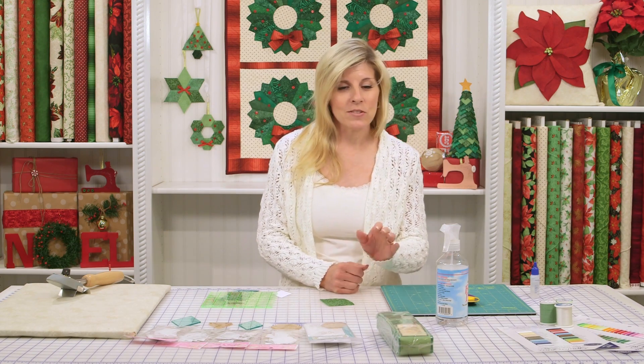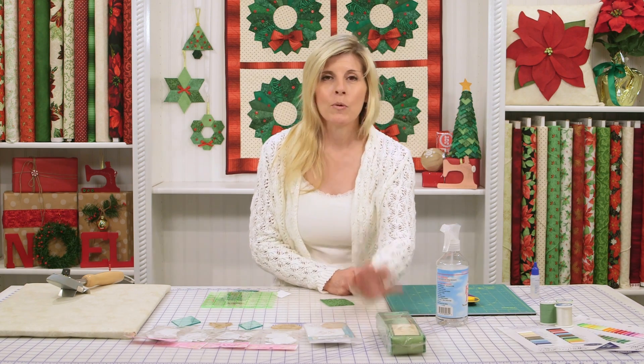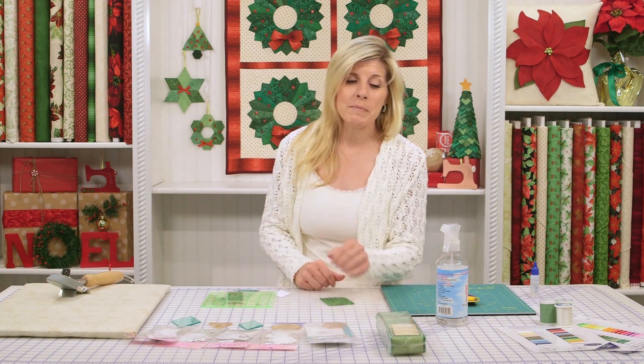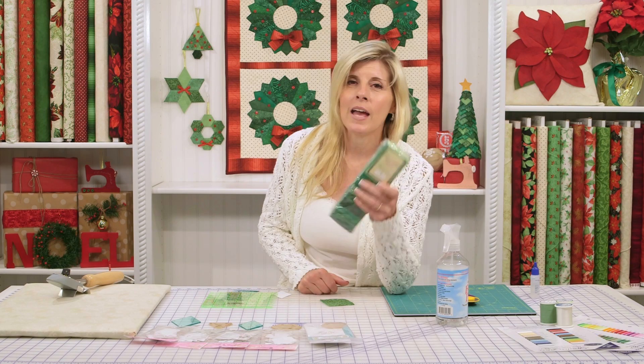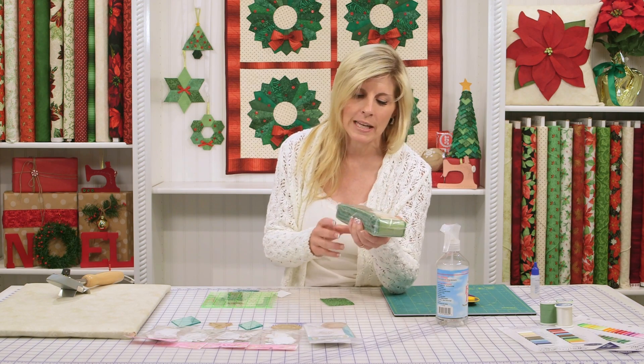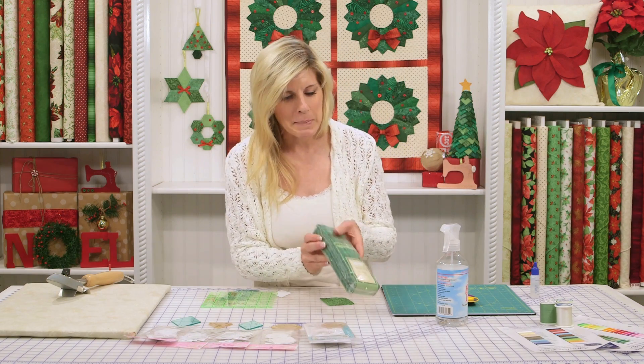We're using the Essential Gems 2½-inch strip pack from Wilmington Fabrics. We were able to make the ornaments and the Dresden wreath out of just one packet — it's 24 2½-inch strips. Super convenient, you're not cutting all those strips, and it's beautifully coordinated with a variety of textures and shades of greens. I just absolutely love it.